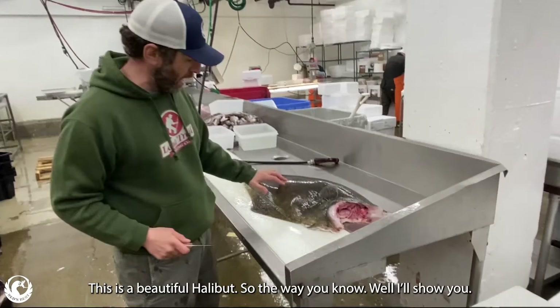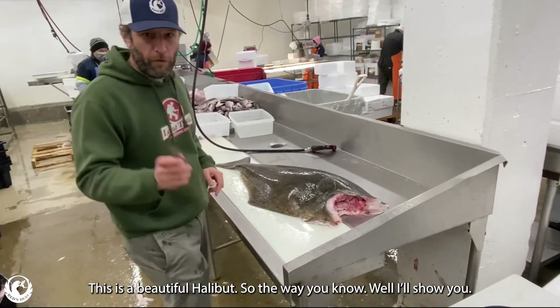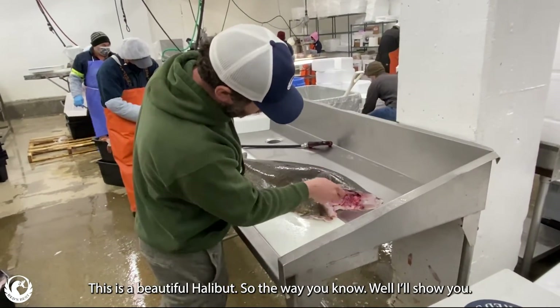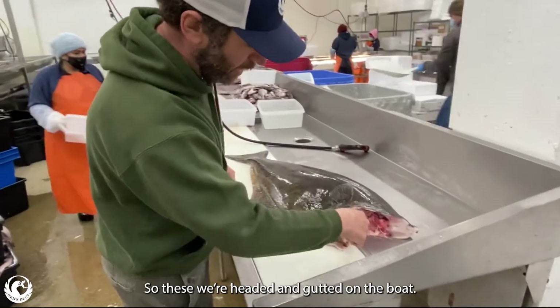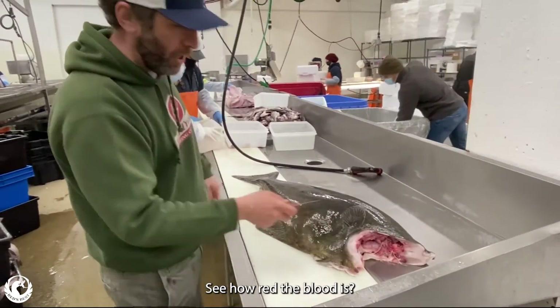This is a beautiful halibut. The way you go — I'll show you how to do this. First of all, you see how red the blood is, right? So these were headed and gutted on the boat. See how red the blood is?